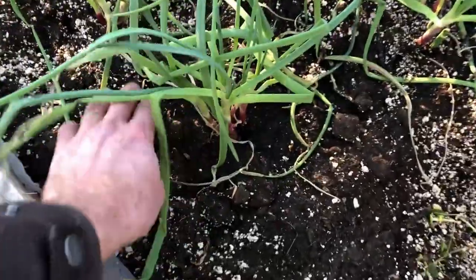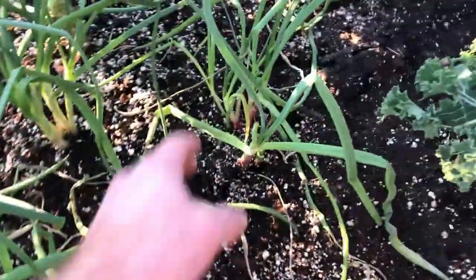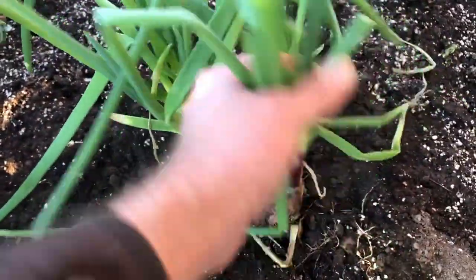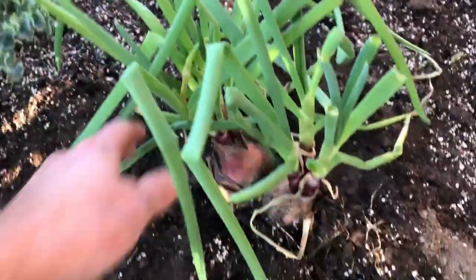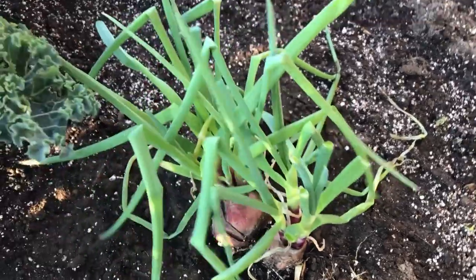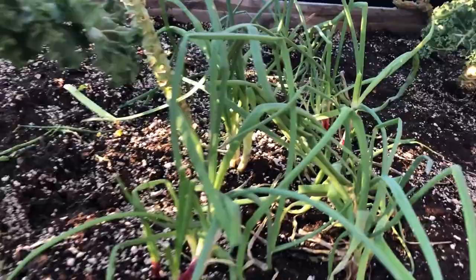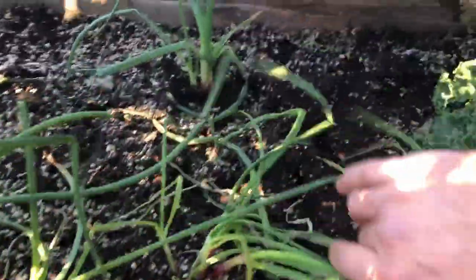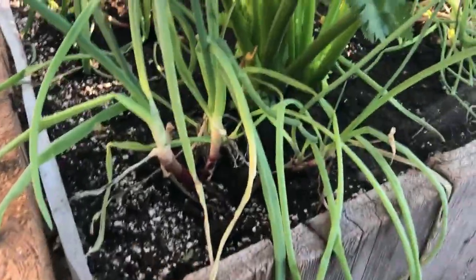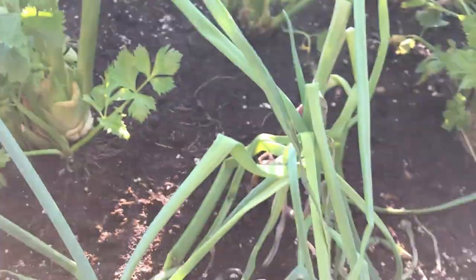In the fall, when we were harvesting our onions, anything that I noticed that had some green still coming out of the bulb, I saved and just planted in here so that we could have green onions over the winter — just to put wherever we want, in baked potatoes, salads. I scattered these onions all throughout here, some in with the celery here as well. Lots of green onions for us.